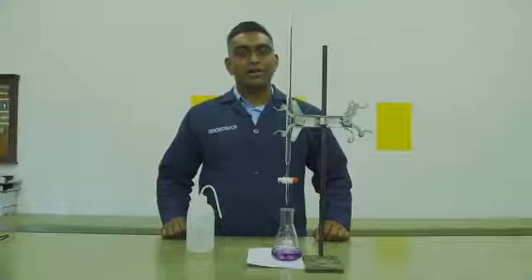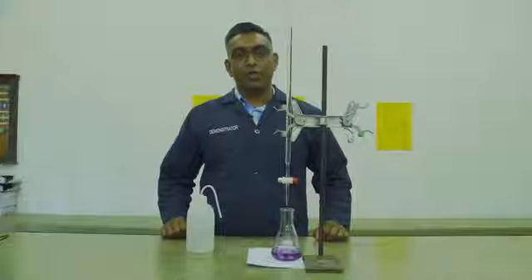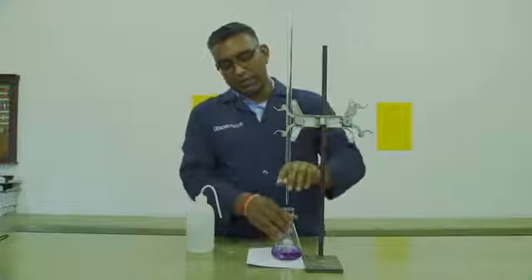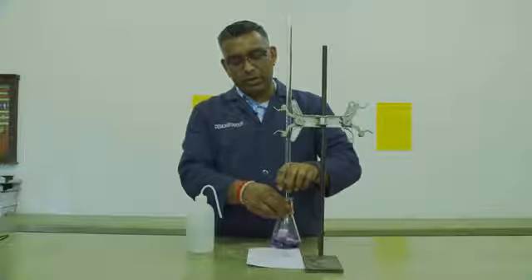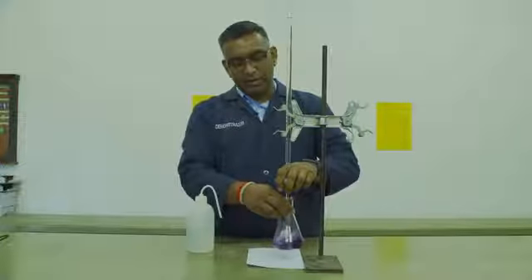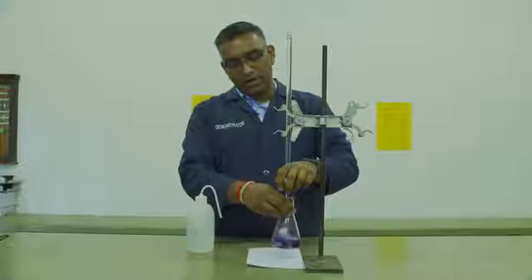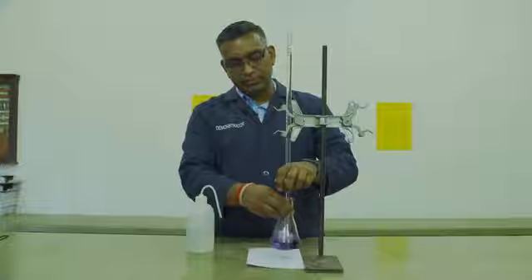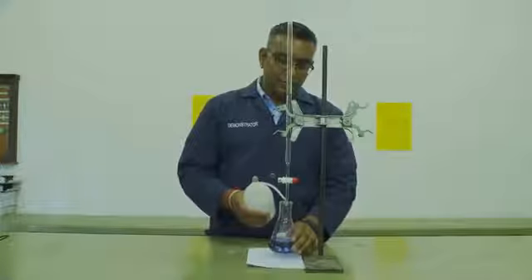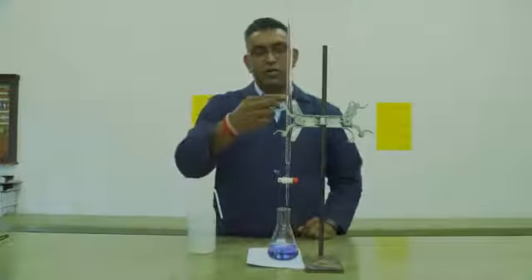You will perform a rough titration and three other titrations as demonstrated in A1. You will record your initial volume, then open the tap and swirl the conical flask while keeping an eye on the color. The color will change from a wine color to a pure blue color. You will then wash off the jet with some deionized water and record your final volume.